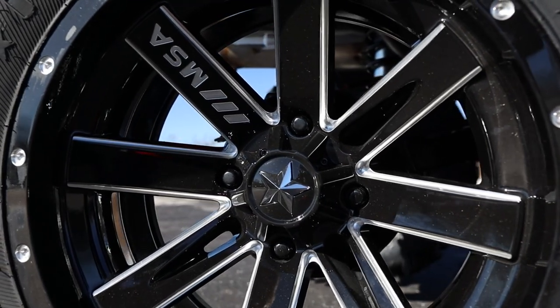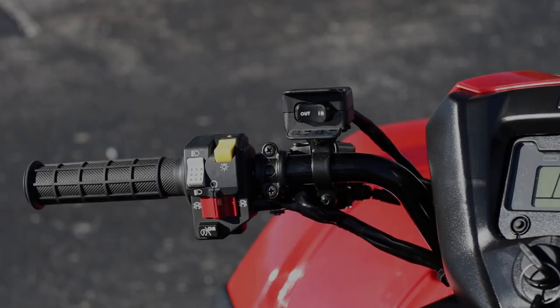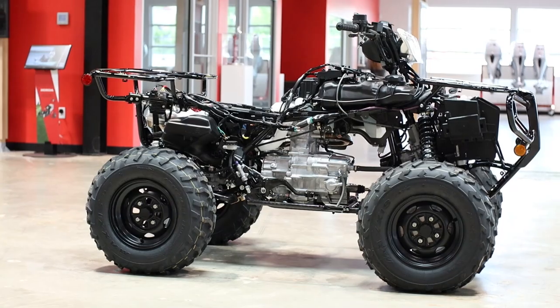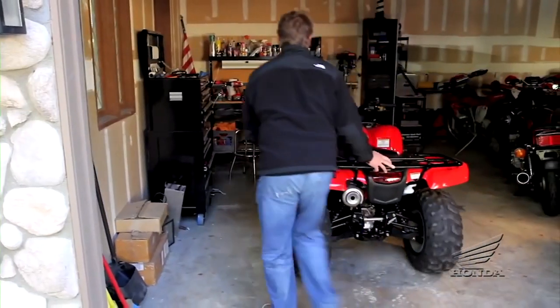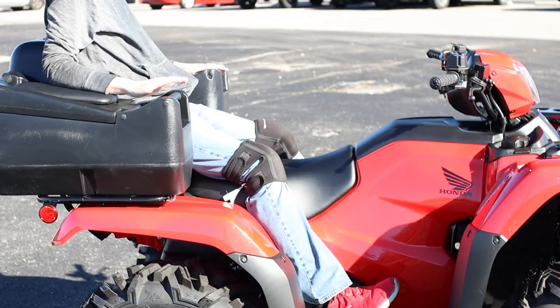Today we're going to take a closer look at a new Honda Foreman 520 ATV that's been modified with a few accessories. Because no ATV is perfect right out of the box, so sometimes you'll need to tinker with them a little bit to fine tune it for your needs, and that's why I'm here to help out.